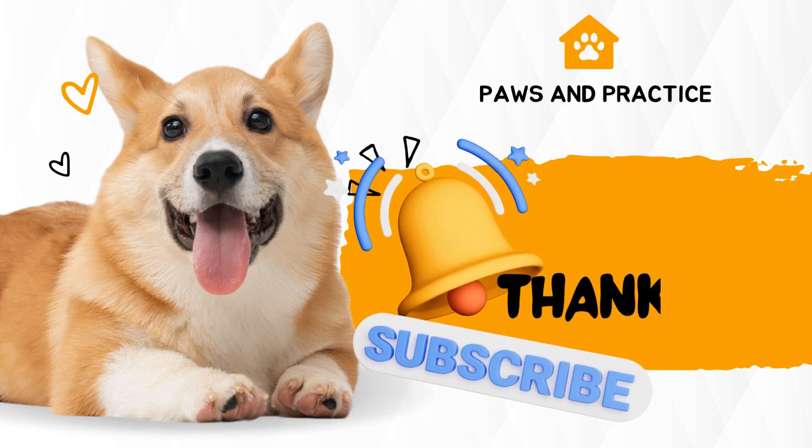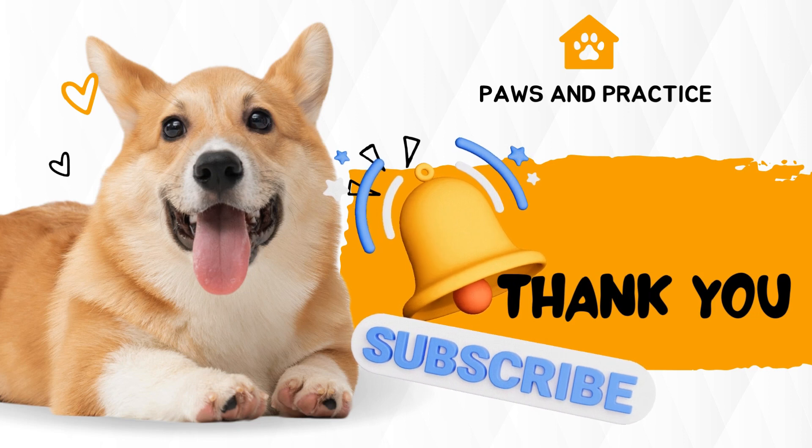That's all for today. I hope you have learned something valuable. Please subscribe to our YouTube channel and press the bell icon.